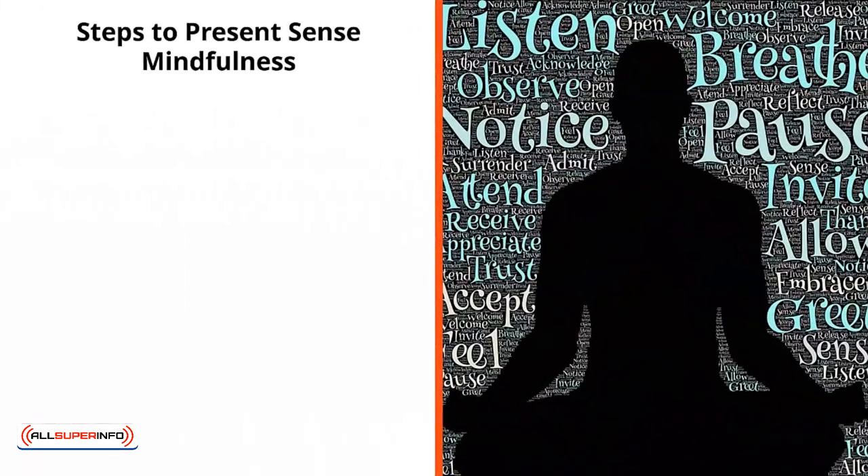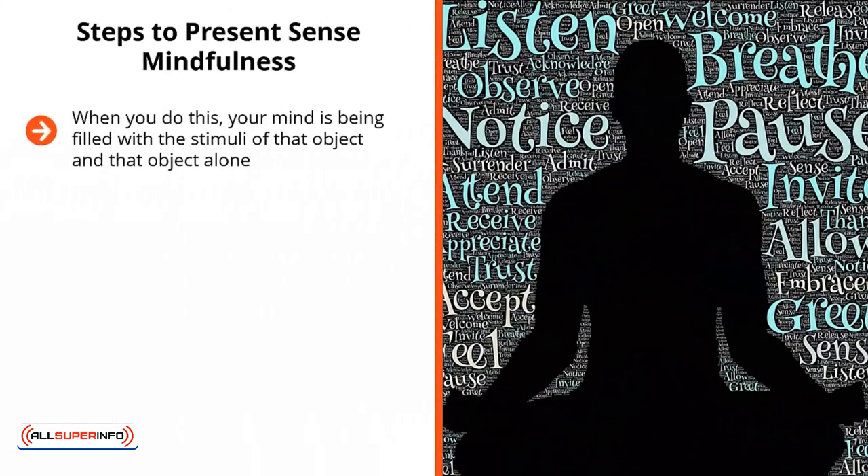This enables you to lose your focus on everything else. When you do this, your mind is being filled with the stimuli of that object and that object alone. You have no space left for stuff you have to worry about at the office, no mental resources left for that time when your best friend stabbed you in the back or did something that made you hold a grudge for a long time.